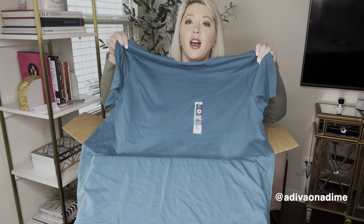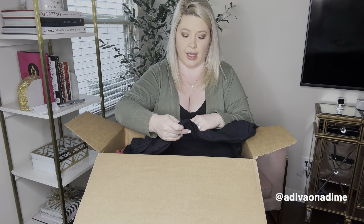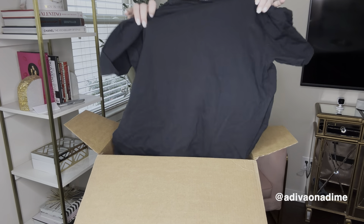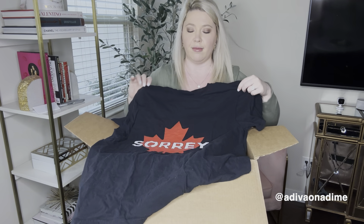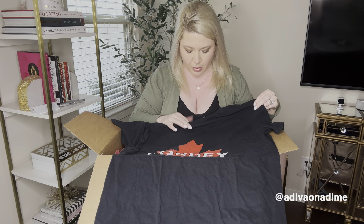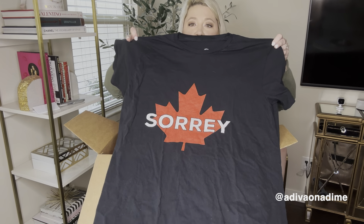Next one is Canada-themed — the brand tag is gone but it's size large. It might be a Canadian team, I'm not sure. It's a black short sleeve shirt. I'll have to look this one up.